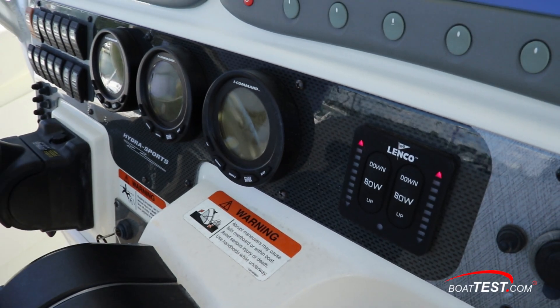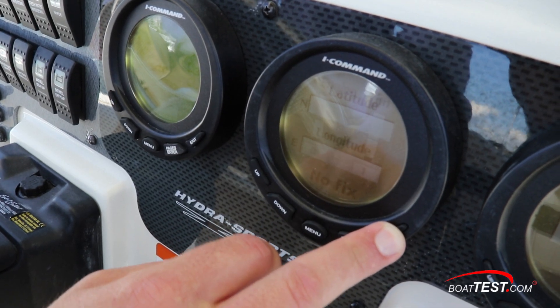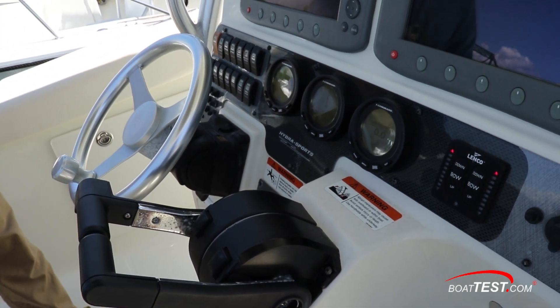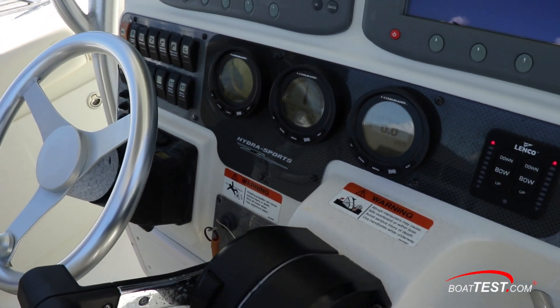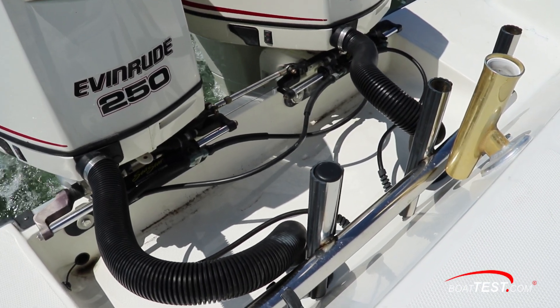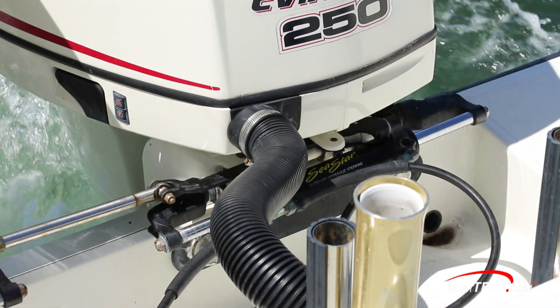As for the instrument panel, we have a triple set of i-Command gauges. There's an old set of mechanical controls, so there's no engine sync or throttle adjust — nothing that really makes controlling the boat any easier. The cables run from the console, under the deck, and out the stern, connecting to the external Seastar hydraulic steering cylinders.